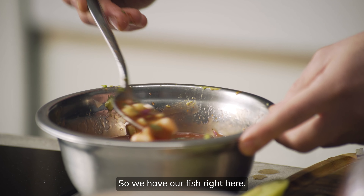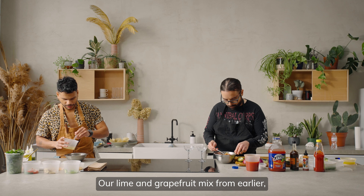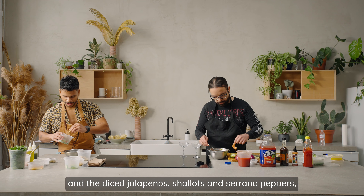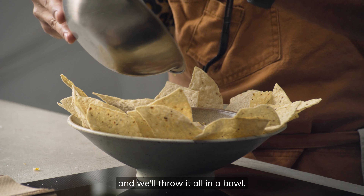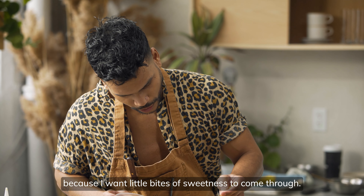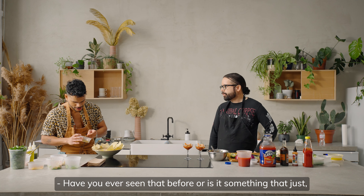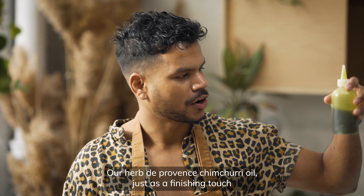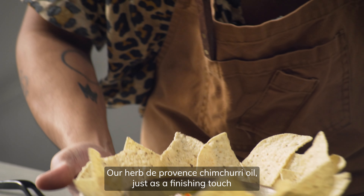So we have our fish right here — just going to toss it up in the bowl. Our lime and grapefruit mix from earlier, a little bit of zest, and the diced jalapeño, shallots, and serrano peppers. Now we throw it all in a bowl. Pistachio praline from earlier — just a little bit, because I just want little bites of sweetness to come through. It's just me adding my own touch to it. And our Herb de Provence chimichurri oil as a finishing touch, and we're good to go.